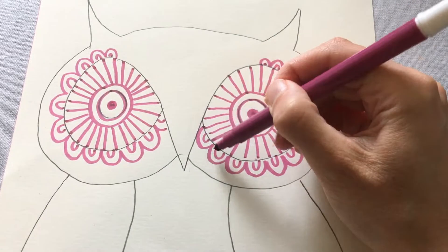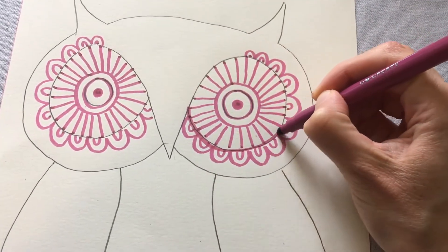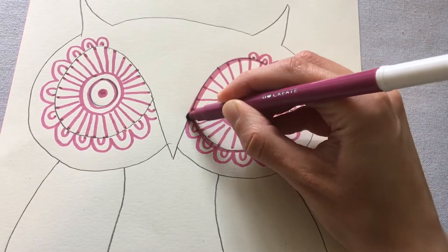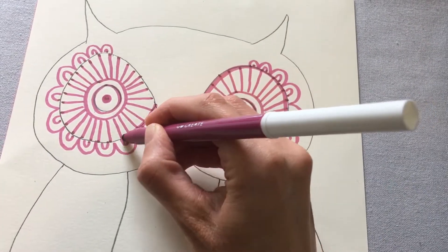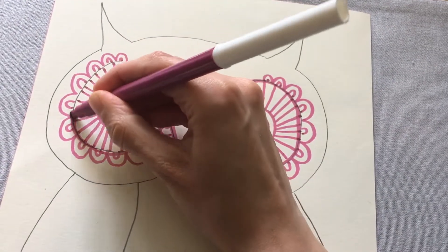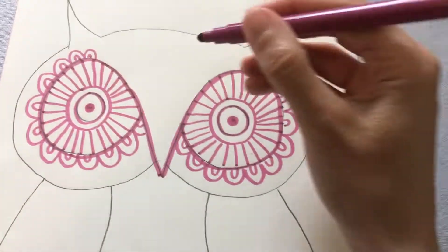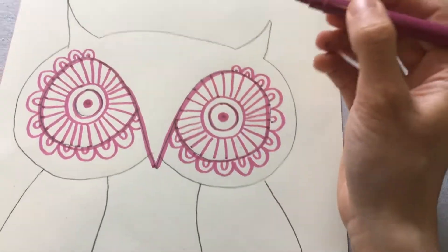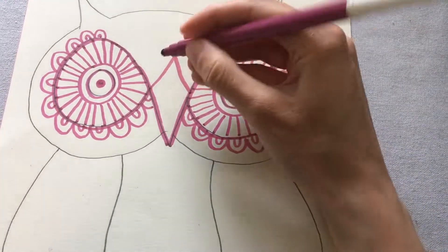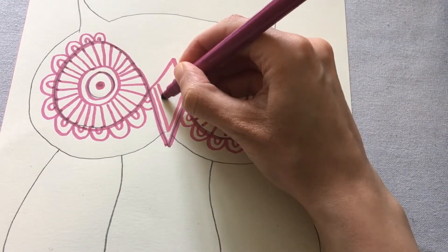Now I'm going to go over the pencil line with my purple to make it a little bit more bold. Then I'm going to add some shapes into the beak — I'll put a point on the top of it and do lots of little V shapes that tuck inside.